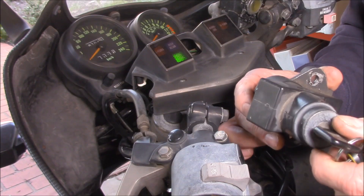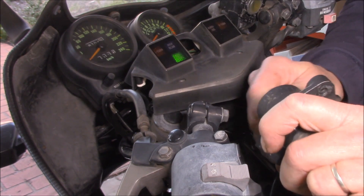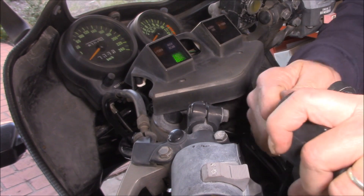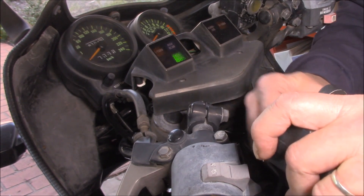Let's hook up the connector and see if we've fixed it. The ignition switch is now connected and as you can see, the neutral light is on. Let's give it a bit of grief and see what happens. No issue there, no issue there — wiggle test, wiggle test, pull, pull, pull. No problems. I think we've got it sorted, ladies and gentlemen. Awesome — that was a tricksy one.